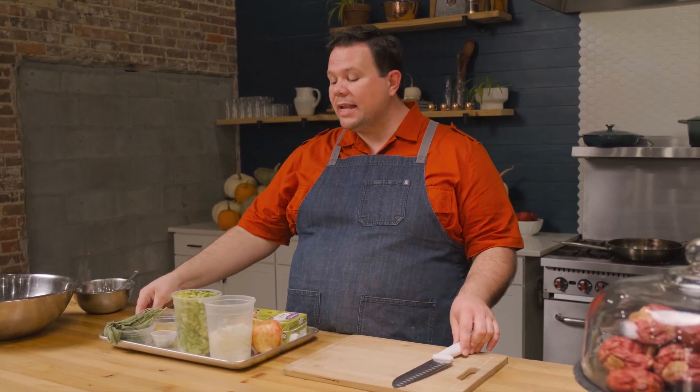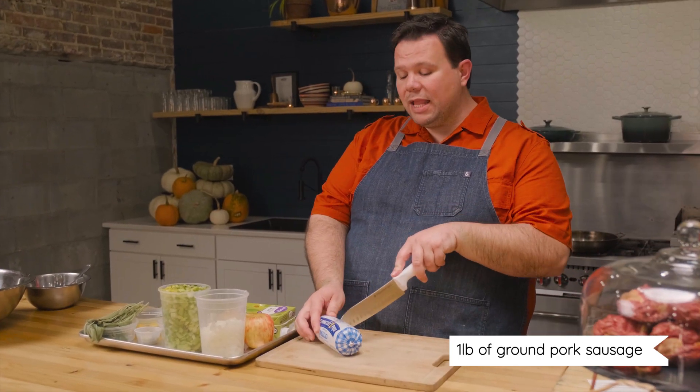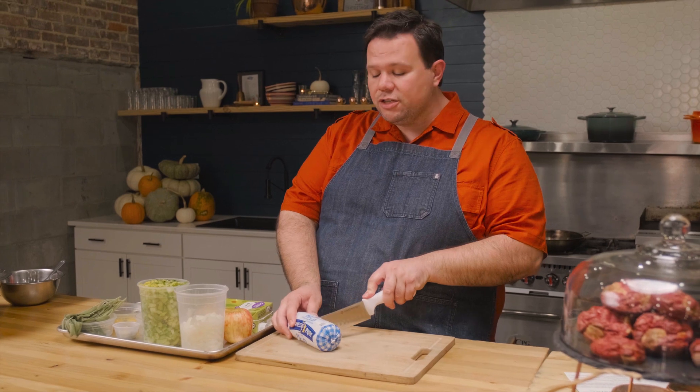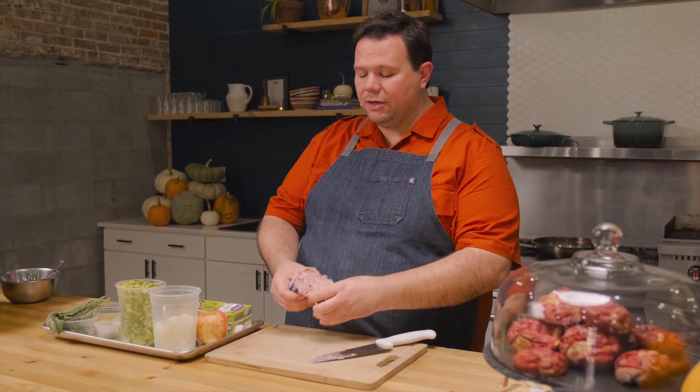The ingredients in our dressing are onion, celery, and apples. We're going to put apples in our dressing — you can leave them out if you don't like that little bit of sweetness. We're also using some pork sausage. You can do ground turkey if you'd like, or a spicy sausage if you like things hot, but we're using a mild sausage today.